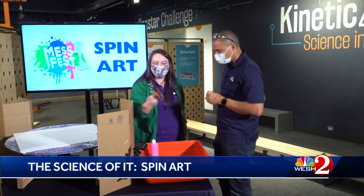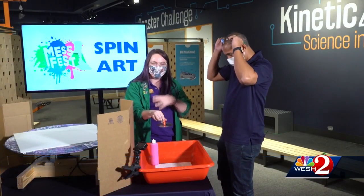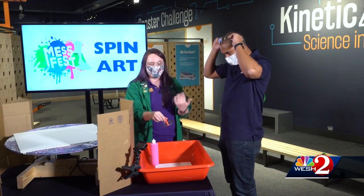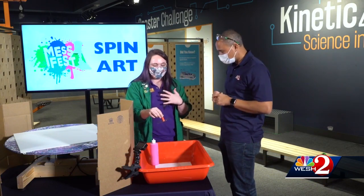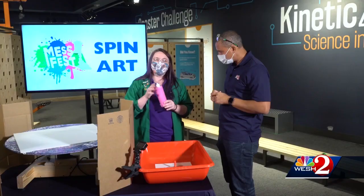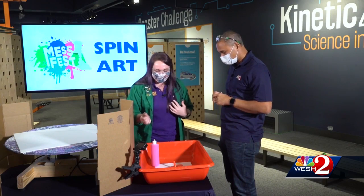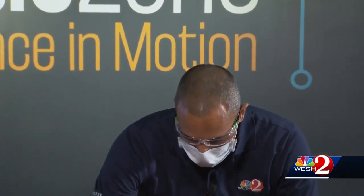Here we have a top that we made out of gluing a marble to the bottom of a CD and then a marker cap to the top. We're going to spin it inside of our container and add a little bit of paint, and it should give us that spin art effect by simulating throwing the paint around just like you would on a roller coaster. Our paint mixture is two-thirds paint to one-third water to water it down a little bit.